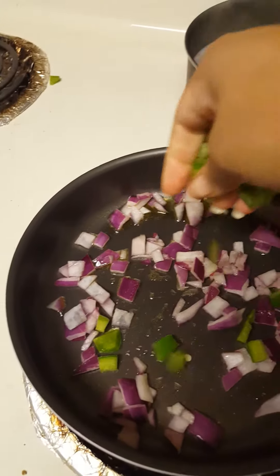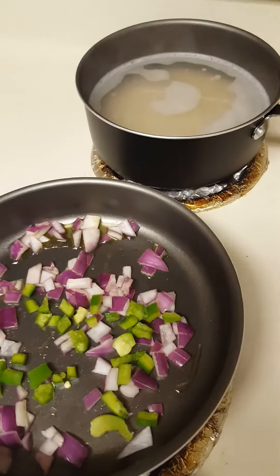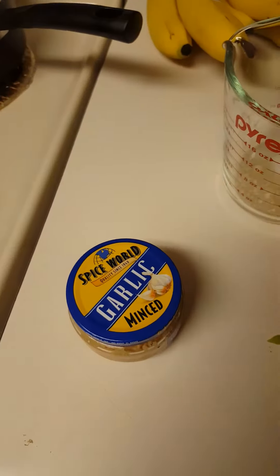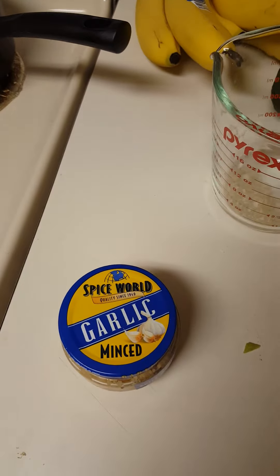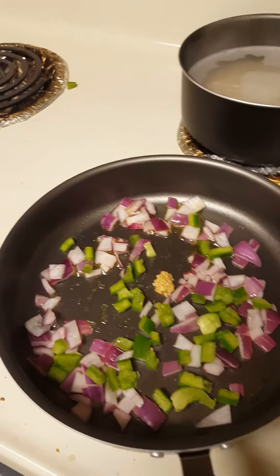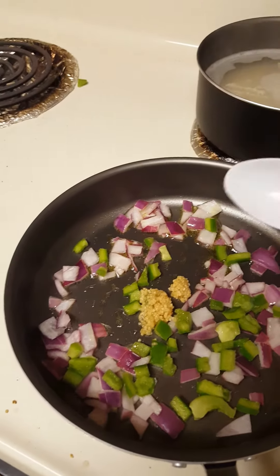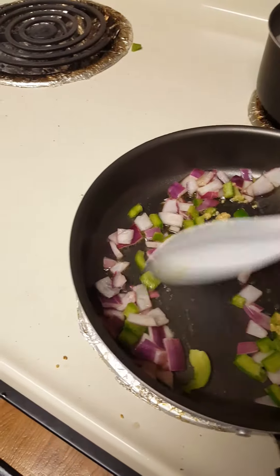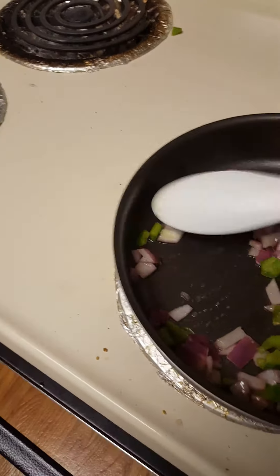Now I'm gonna add some green bell peppers in there. Next I'm gonna add some garlic to it. I love garlic — garlic makes everything taste good. Get all that going.